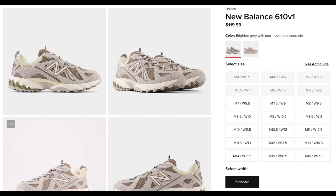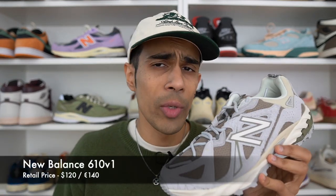These sneakers, the New Balance 610, are currently available at the time of filming on the New Balance website, not only in North America but pretty much worldwide. I will leave some links in the description so you guys can cop. In the United States, they retail for a very budget-friendly price of $120. It is slightly more expensive in Europe where they go for $140, which is still not too bad.